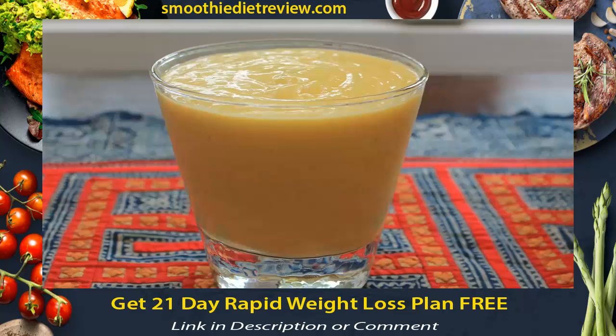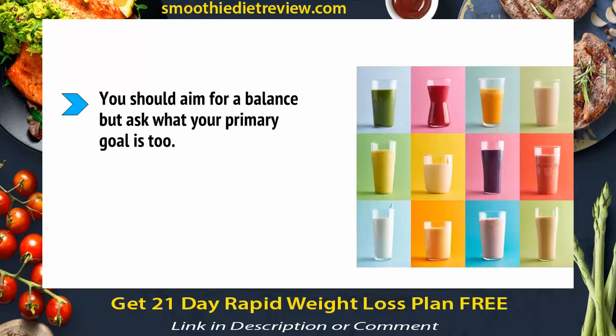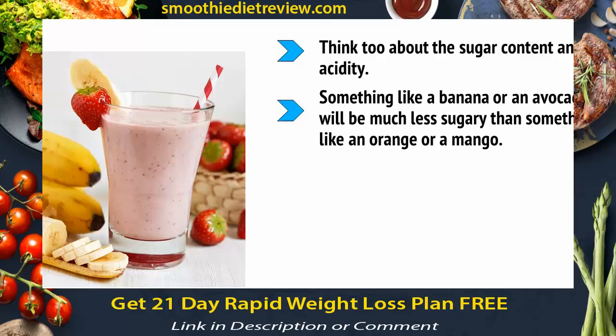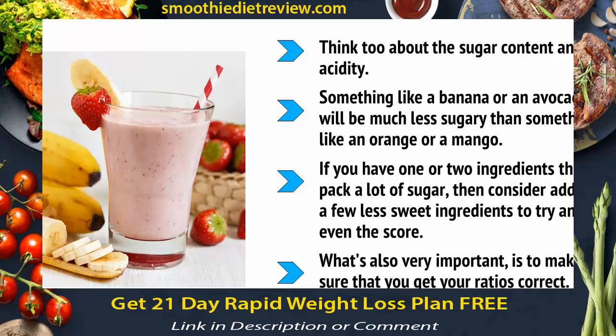How do you make sure that your smoothie is tasty and doesn't leave you cold? The first thing to do is to choose the fruits and vegetables you're going to add. You should choose them based on the goals you want to achieve and the nutrients you're interested in. Aim for a balance, but ask what your primary goal is — is this a fat-burning smoothie, an energy smoothie, or a fiber-packed smoothie? Think too about the sugar content and acidity. Something like a banana or avocado will be much less sugary than something like an orange or a mango. If you have one or two high-sugar ingredients, consider adding a few less sweet ingredients to even things out. Getting your ratios correct is also very important.